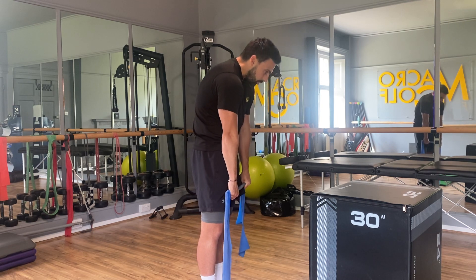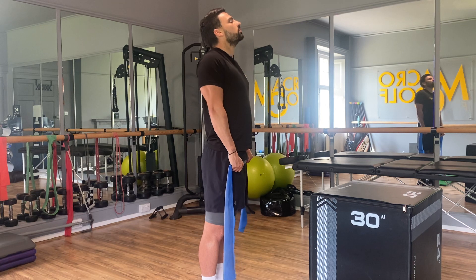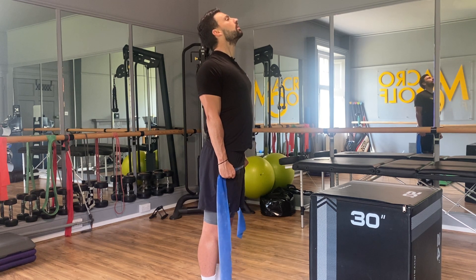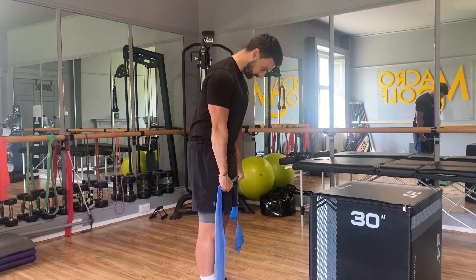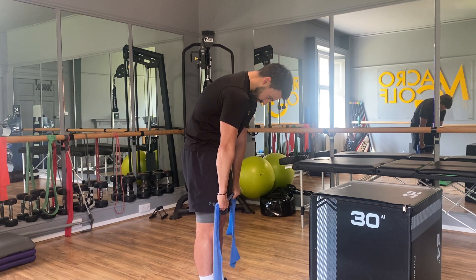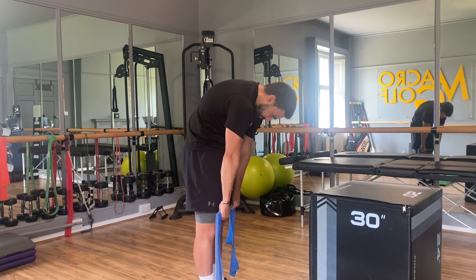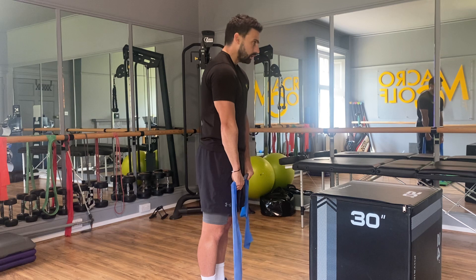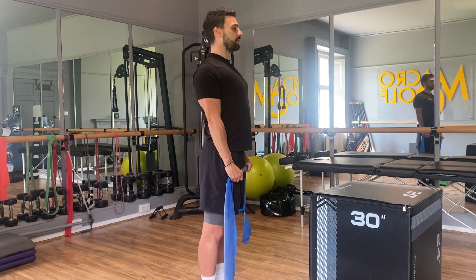Then slowly wind all the way back up, tall through the shoulders, round through the back, pull the shoulders back, lift the chin. For the last one, drop the chin down, hands reach down the thighs, long through the arms, rolling the torso over, pulling the shoulders down and forward — a big stretch from the mid part of the upper back. Then slowly up, all the way in, shoulders pulled up and chin lifted.